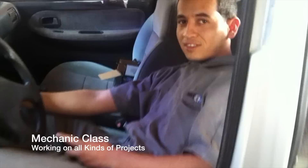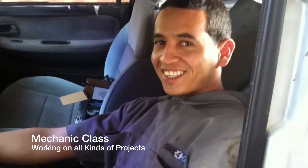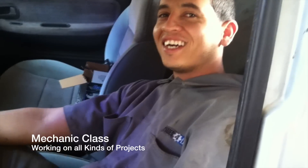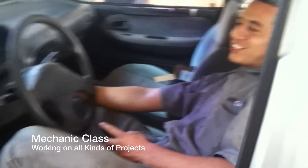Danny, are you working hard in here? Yeah? Not that hard, but I don't know. Just turning a key.